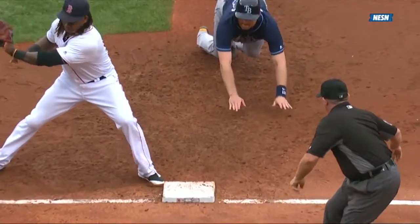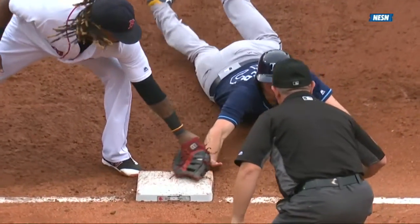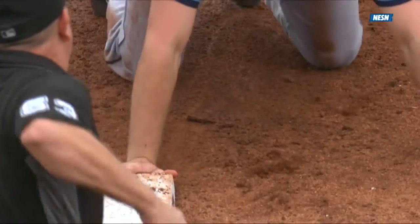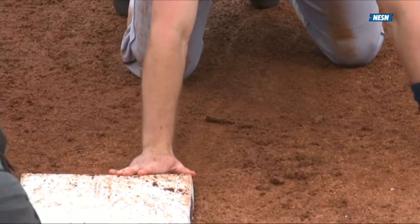Let's see if Tampa Bay takes a look at this — let's go to the replay. And it does look like the tag is there before the fingers. Looks like he knocked the fingers off the bag and didn't allow him to get to first base.